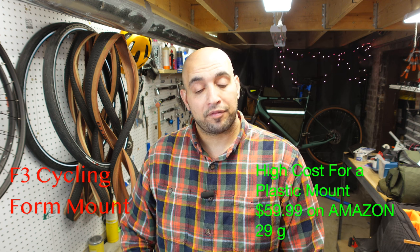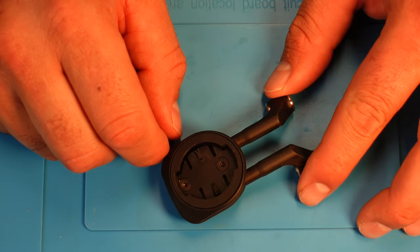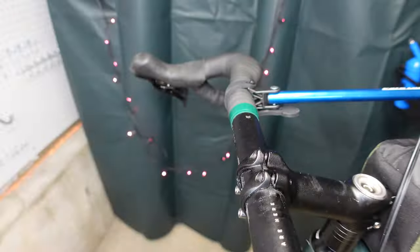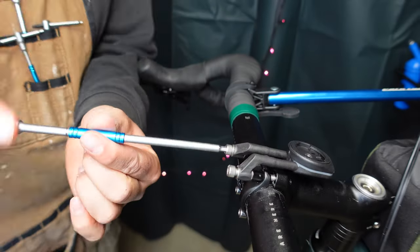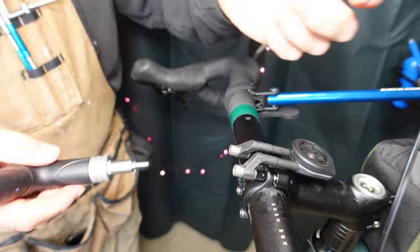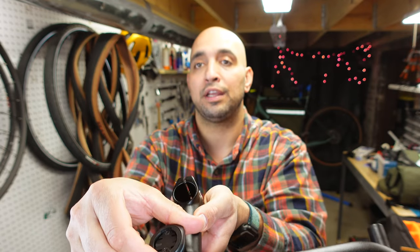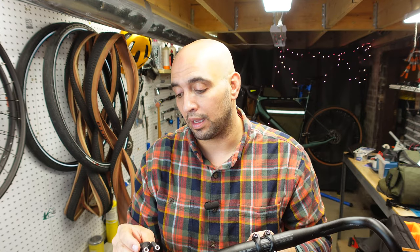My last one is the F3 Form mount. I ordered this directly from the manufacturer at full price. They can send you two mounts — one for Wahoo, one for Garmin — two sets of bolts, and two spacers. The mount by itself is 27 grams. You have a couple of mounting options: you can mount it on the bottom screws of your stem, on the top screws, or in reverse on the top screws. I am going to be utilizing the reverse option — that's how I'm going to mount it on my bike. It stays out of the way and the bag won't interfere with it.